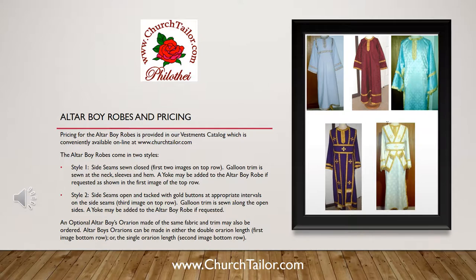Style number two has the side seams open and tacked with gold buttons at appropriate intervals on the side seams, as shown in the third image on the top row. Galun trim is sewn along the open sides. A yoke may also be added to this style if requested.